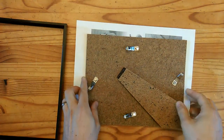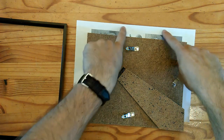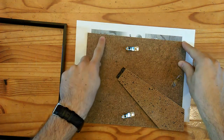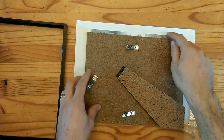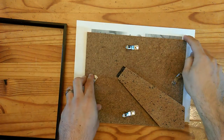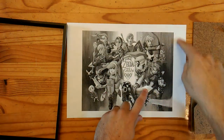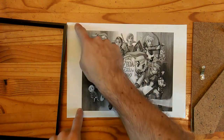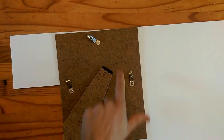Next take your picture and make sure it's just smaller than the actual size of the frame. I like to have a little bit of white board around my pictures, though you can have the photo flush to the frame — it's entirely up to you. For me I've left a one centimeter gap around the outside of my picture. So using a pair of scissors or your knife and ruler, cut a one centimeter border around the outside so it's nice and ready for the next step.